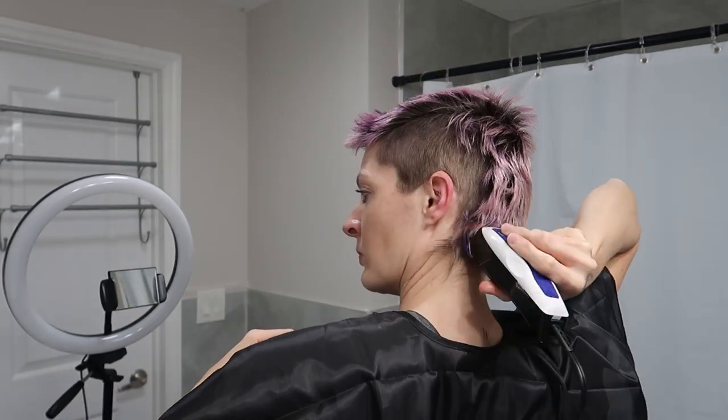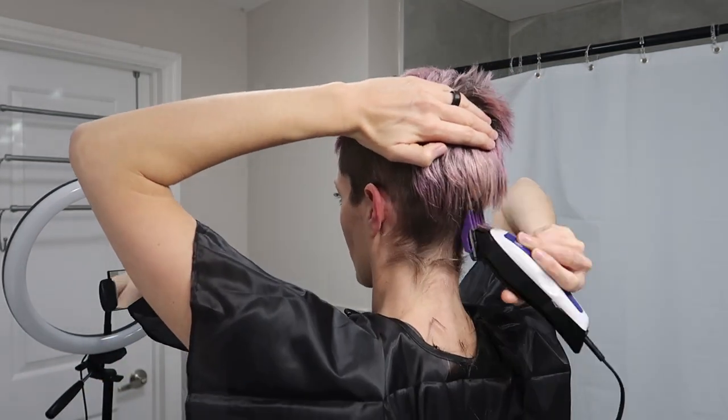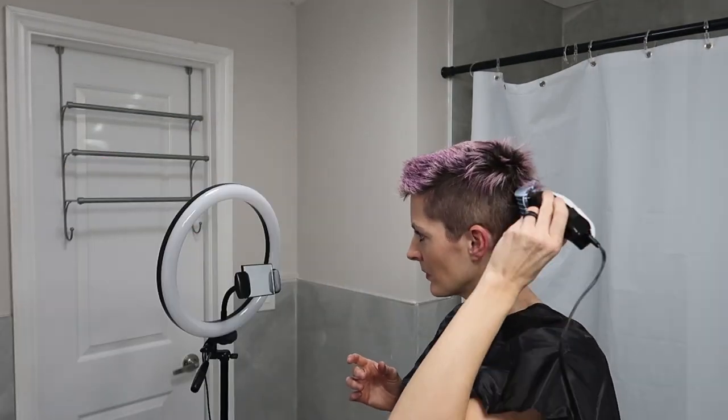Now the back — this is less than ideal. This is my rear view mirror I've got going on here with the back; it's better than nothing. I'm going to switch to a one guard momentarily at the very bottom. I'm going to try an eight guard, which is one inch, for back here. I keep saying it in my head: stop while you're ahead — and I can't.